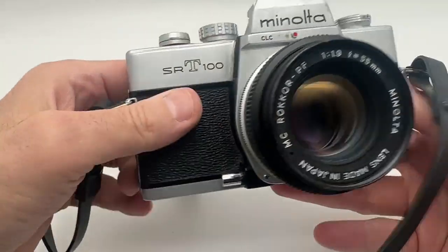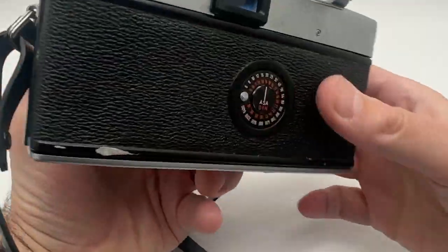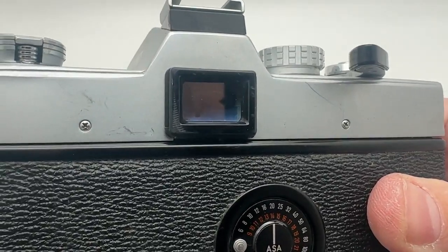This has a nice little strap on it. Here is the front — in very, very nice condition. You probably can't see inside, but you can probably see a little bit of the meter in there. It does work.